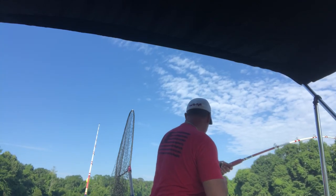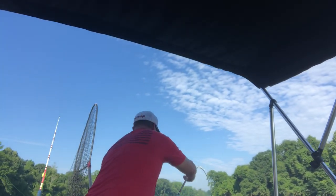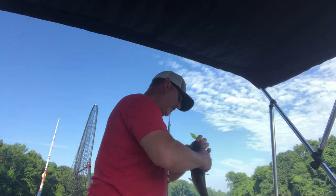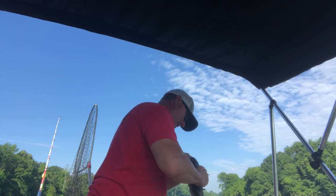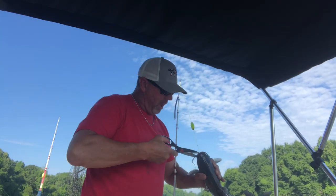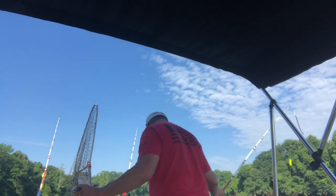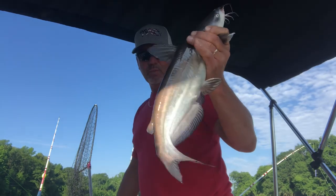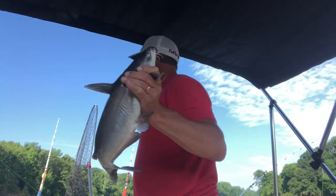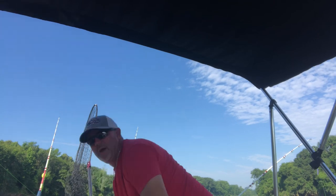We just hooked up with another one here. It's going to be a good day — we're looking for some eaters, and this is the fourth or fifth one here in just a little bit. For some reason, I think this one swallowed it. The smallest hook I have is an 8/0, and I've had a little bit of issues with getting that hook in their mouth. These are probably a pound and a half to two pounds — I weighed one a while ago. I'm going to show you what I'm doing.